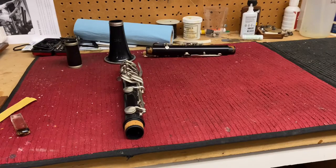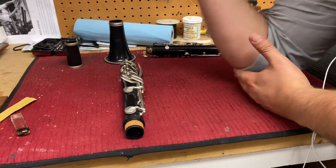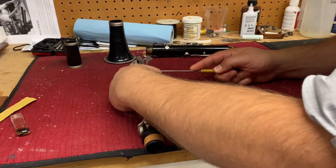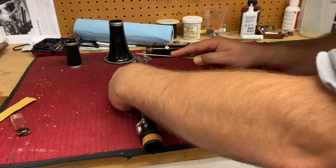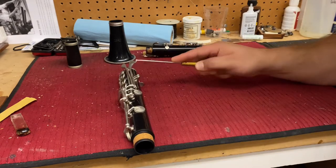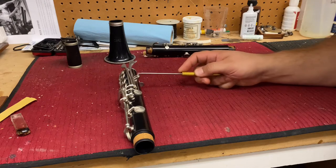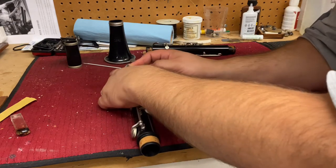Step number one: get a workbench with plenty of room. Step number two: mount the elbow, so that way when I'm applying force and trying to loosen the joints, I cannot go forward. My elbow is mounted, and all the action is gonna be twisting in my wrist and fingers — so I can loosen the joint safely and won't slip off and go into my hand.